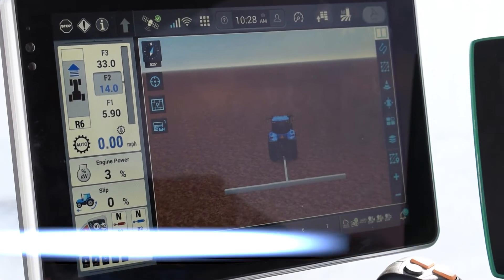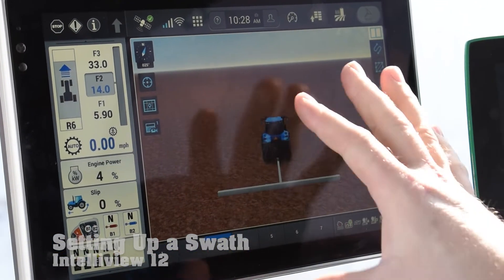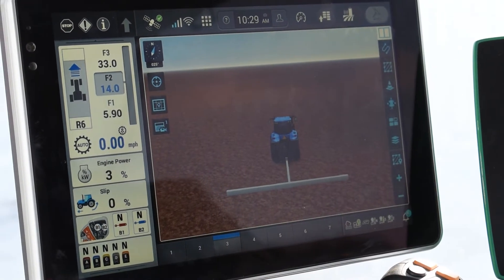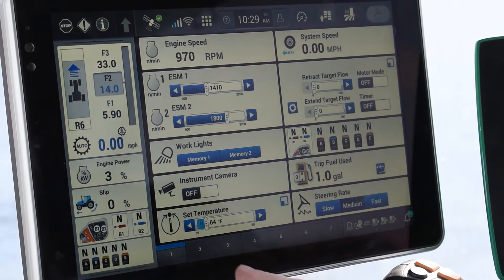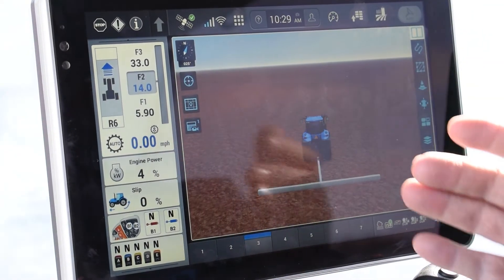Hello, today we're going to set a swath on the new Intelliview 12 display. So if you're not currently at your GPS guidance screen — say we're on Run 1 — you're going to want to go to Run 3, which will bring up our guidance page.